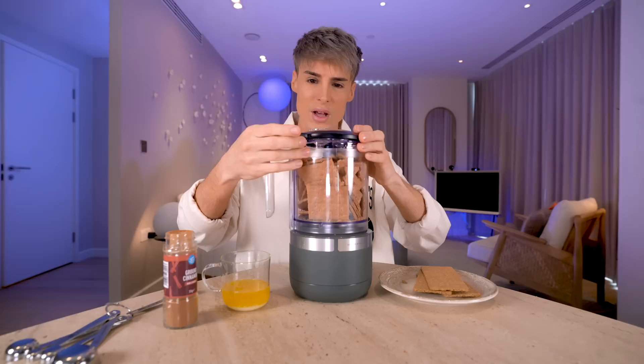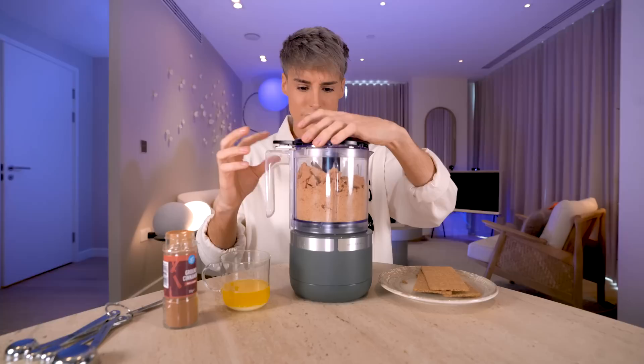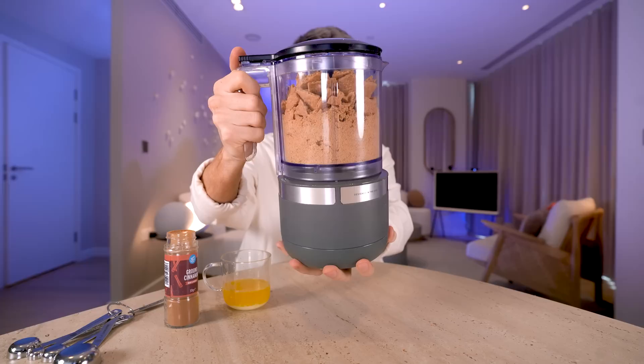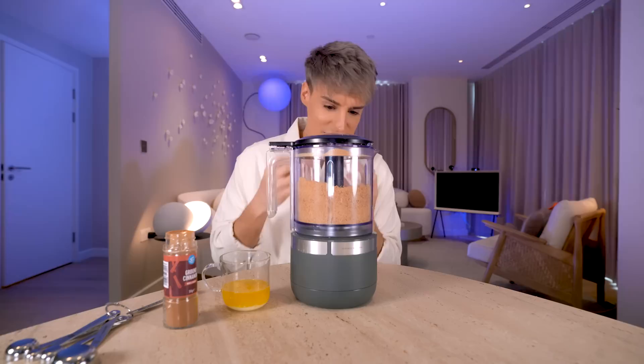I'm going to blend this just for a second because it's very full. Once we've got a little bit more space, I'll put the rest in. We're going to blend the graham crackers now. It's usually best to do this slowly and in stages because we don't want a paste — we want it to be a little bit grainy. I'm happy with this.